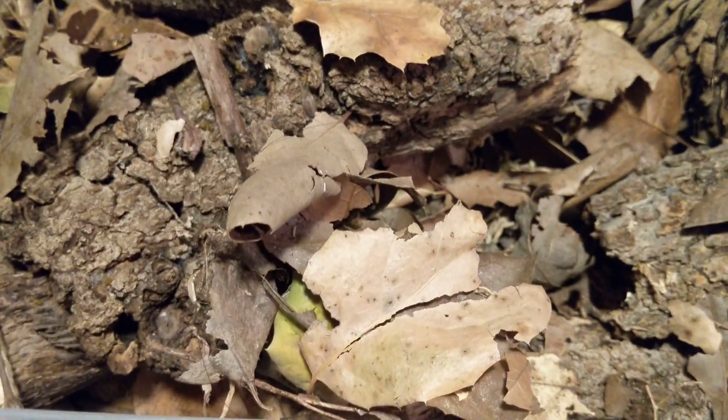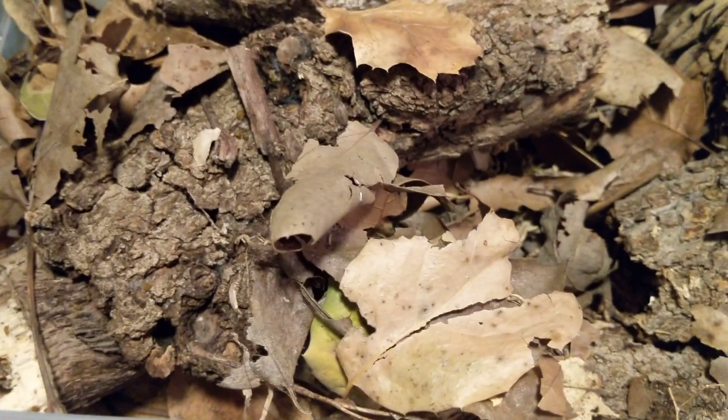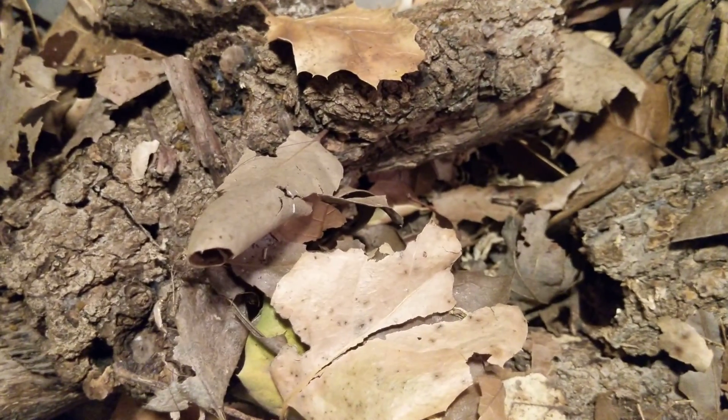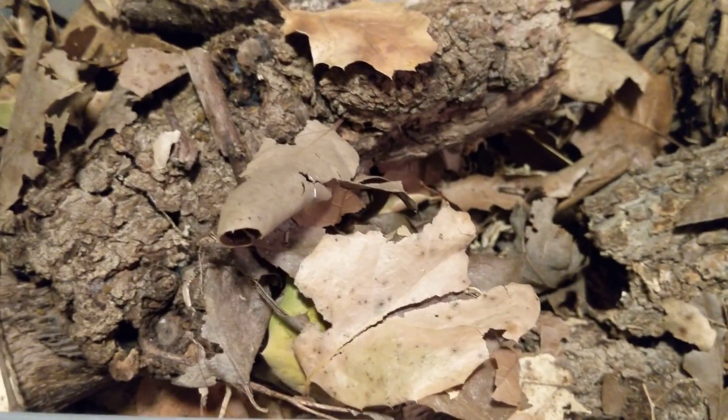So anyway, check that video out if you want to look for a decent cleanup crew isopod. This was scaber care — like, comment, share, subscribe. Feel free to leave comments if you want another isopod care video or a care video on another invertebrate, or if you have any questions, feel free to ask. Have a good night, guys.